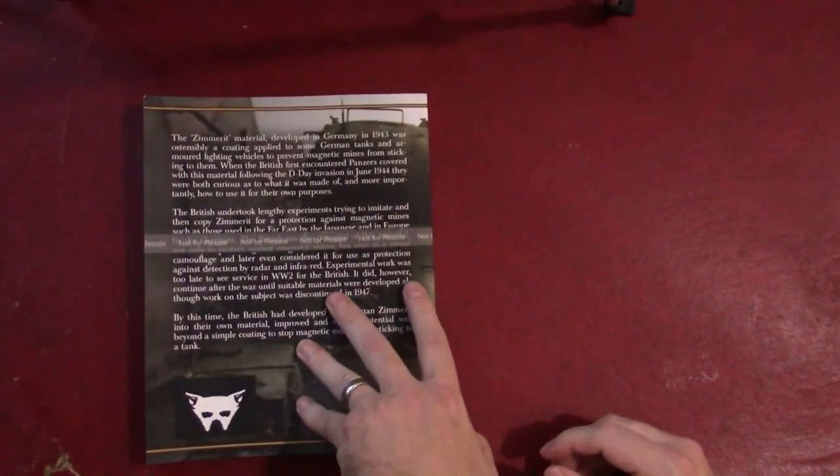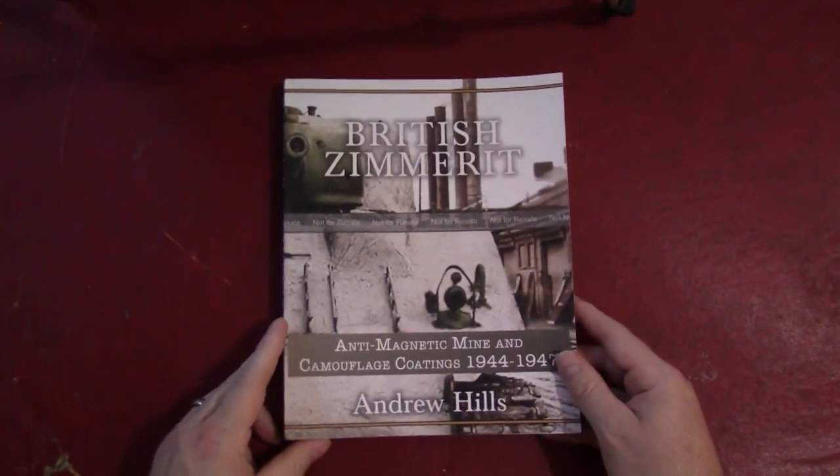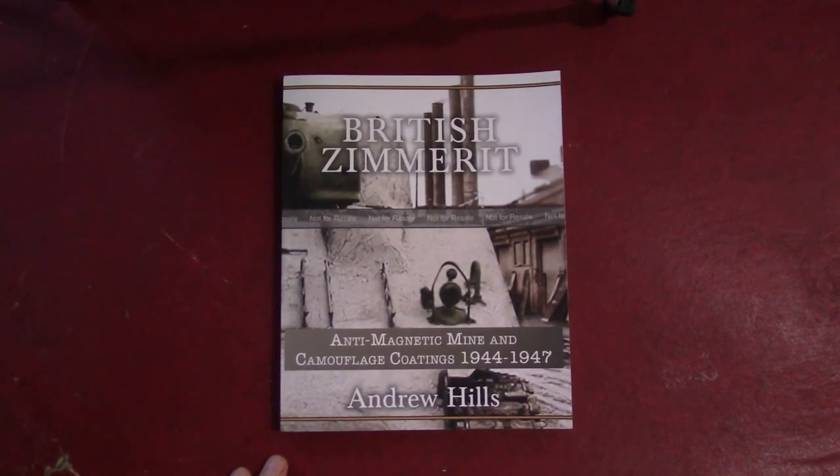This is certainly a very thorough and fact-filled examination of a relatively obscure topic relating to both German and British World War II and early post-war tank development. If you're interested in Zimmerit as it was on the German tanks, or in these British efforts, this book is well worth it. $14.95 for 200 pages is really not bad at all, and supporting someone like Andrew who puts this amount of work into new research avenues — rather than rehashing the same old stuff — deserves to be supported. $14.95 on Amazon. Check it out and support the good work that Andrew is doing.